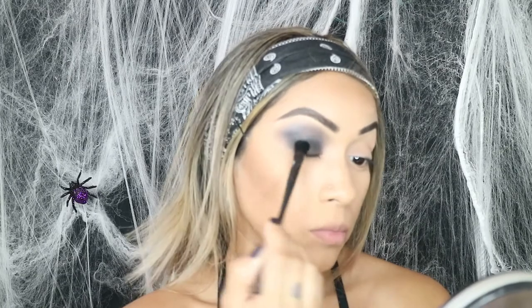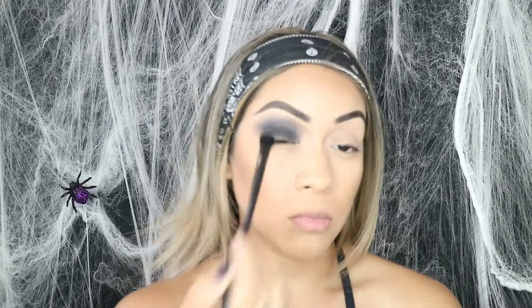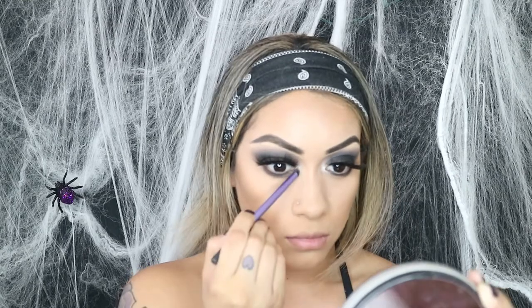After I was done with this eye I went on to my other eye. After that I jumped into putting on my eyelashes, then went in and put some more black eyeshadow onto my waterline to create more of a smokey look. The palette also has a pretty white-gray tone — I always use that in my tear duct and under my brow bone to give it that pop.